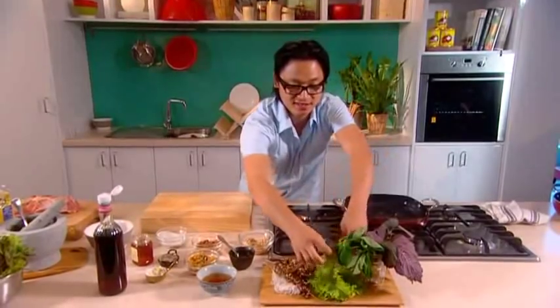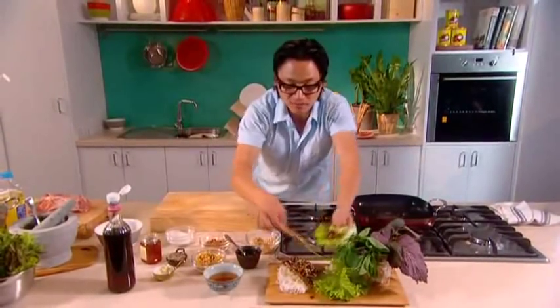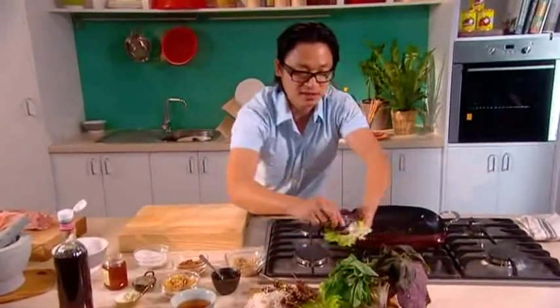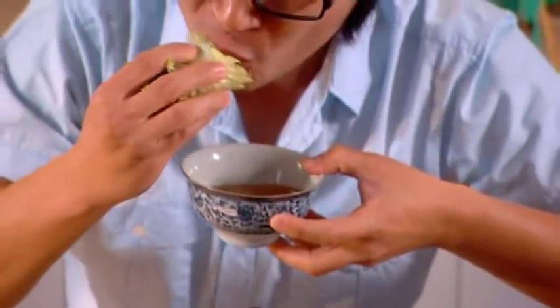Now what you do is grab a piece of lettuce — everyone at the table does this, it's fun, it's interactive, and it's very, very healthy. Grab a piece of pork, some vermicelli noodles, some perilla leaf, some mint, get your hands in there and roll it all up. Then get your dipping fish sauce and start dunking and dipping. Absolutely delicious — the crunch, the freshness, and the flavour. Amazing.